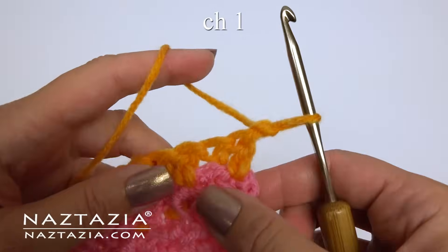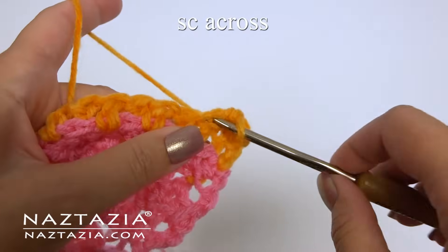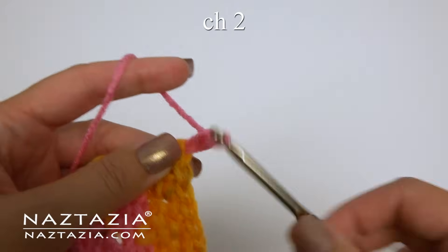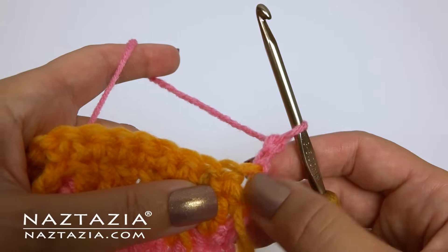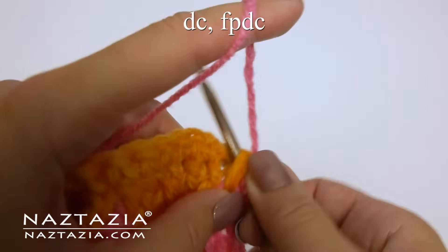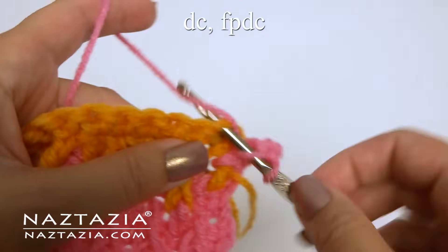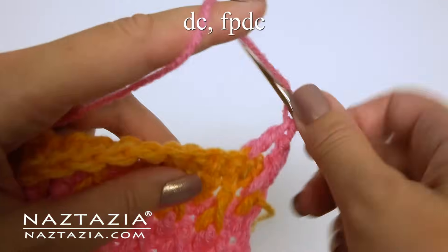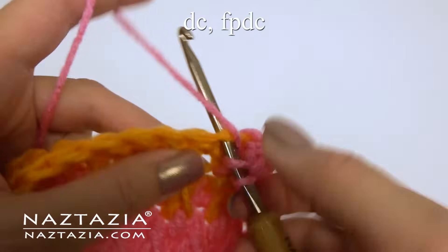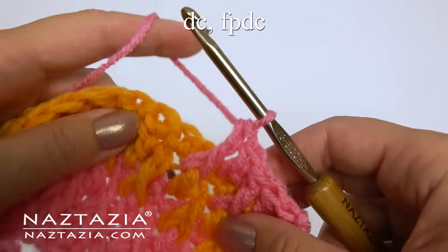At the end, chain 1, turn, and make one single crochet in each stitch across for row 6. At the end I'm switching colors. For row 7, begin with the chain 2 which substitutes for the double crochet, and do what we did for row 3: next is the front post stitch, then the double crochet, then the front post stitch. If you notice, we do the opposite of what we did on the previous double crochet row — double crochet over post stitches and post stitch over double crochets. Continue with this pattern across the row.